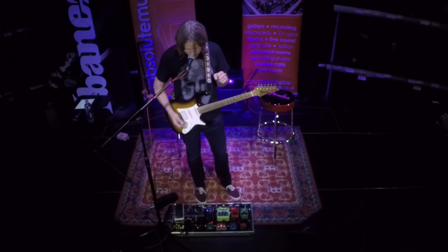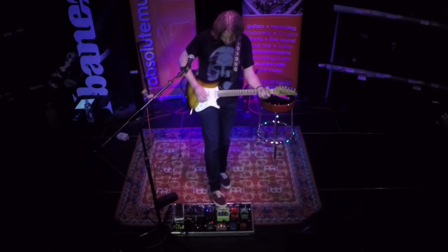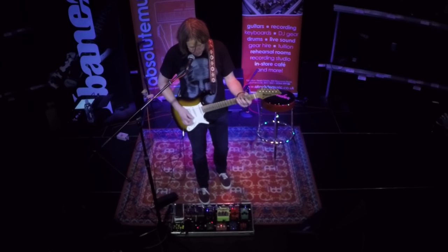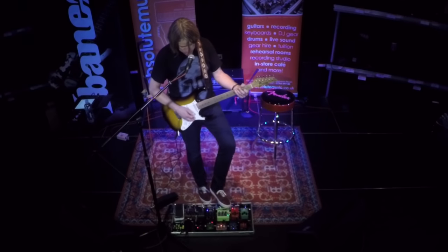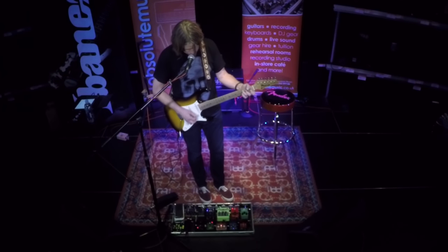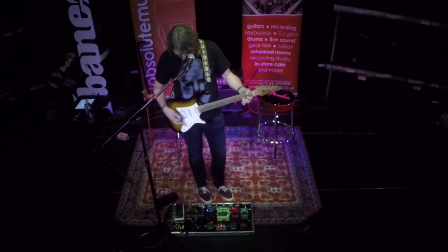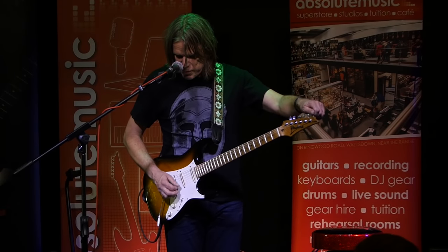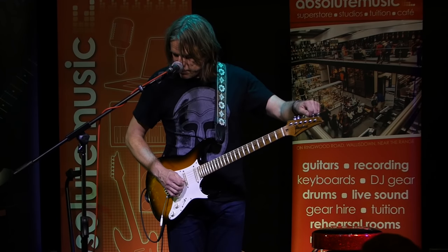Another pedal is the G&I Analog Chorus — the same Brazil-based company. I use that on some of the clean tones. It's a two-channel pedal so I can switch between settings. And the most important pedal: my Sonic Research tuner, because I like to tune between performances to at least get the guitar close — because we know it's never really in tune. Kind of close.